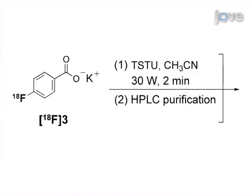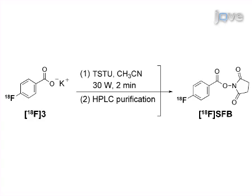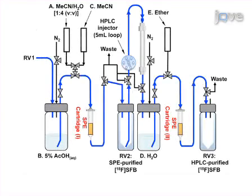TSTU in acetonitrile is added to the reaction mixture containing the 4-F18-fluorobenzoate salt and heated. The last step of the procedure is to purify the crude F18SFB by solid-phase extraction and high-performance liquid chromatography.